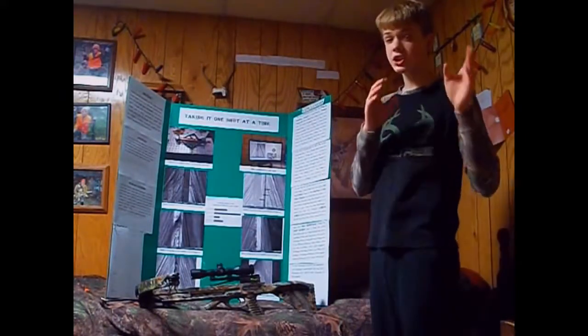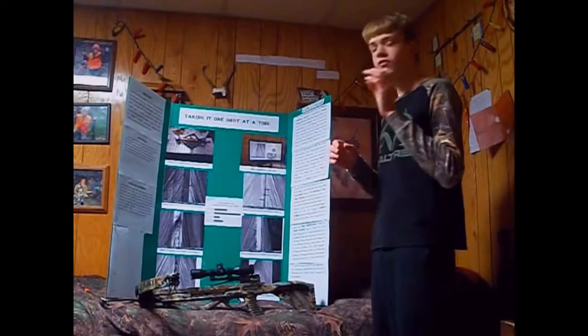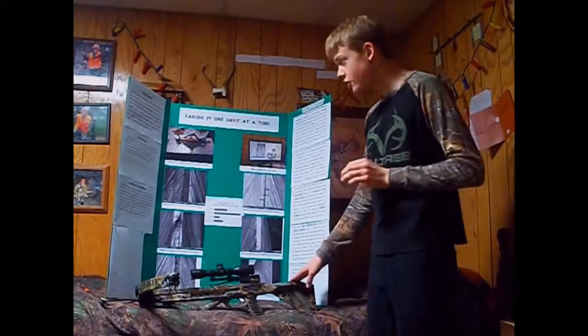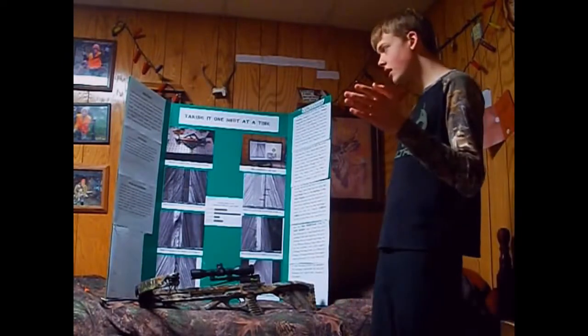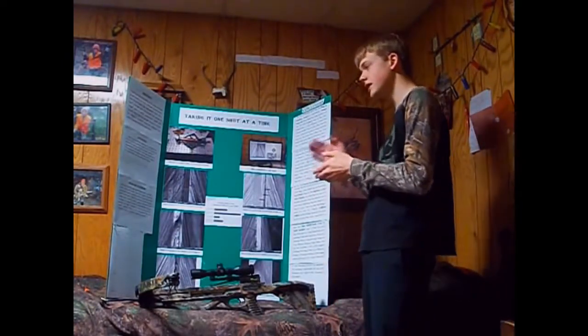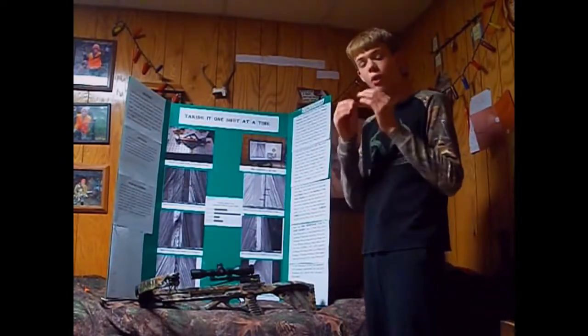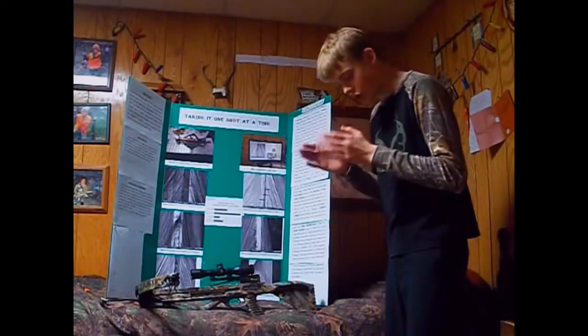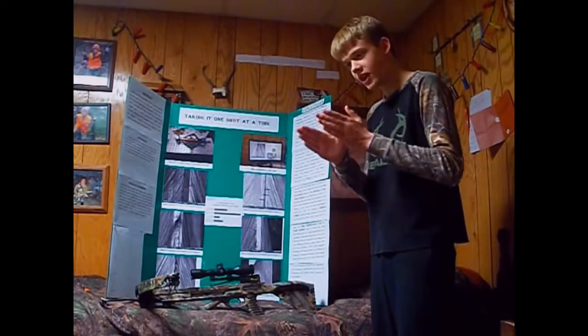Based upon my limited experience — I haven't been bow hunting forever — I postulated that five shots from my Parker Challenger crossbow would render the broadhead too dull for hunting purposes; that is, no longer capable of penetrating to lethal depth of two to three inches. I also hypothesized that as the broadhead became more and more dull and sank less and less, the edge would become thicker and thicker on the blade.